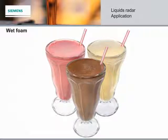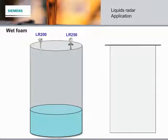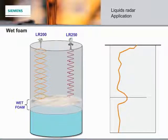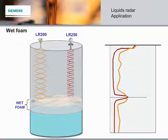Let's start with foam. Foam can generally be grouped into three categories. Wet foam has the consistency of a milkshake. Because of the high density and moisture content, 6 GHz will reflect from the surface of the foam, and this is true of 25 GHz as well. If the application requires measurement of the material surface itself, then additional instrumentation such as a float and a target plate assembly would be required.